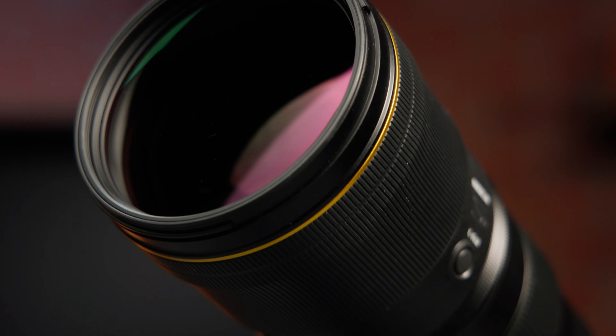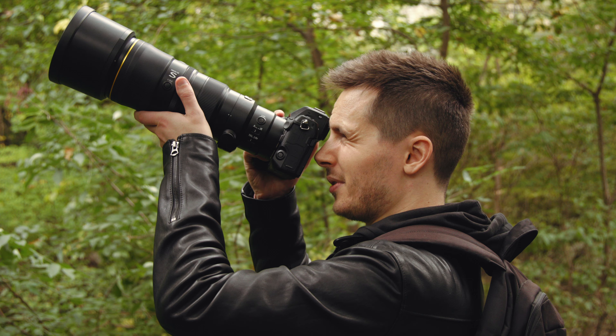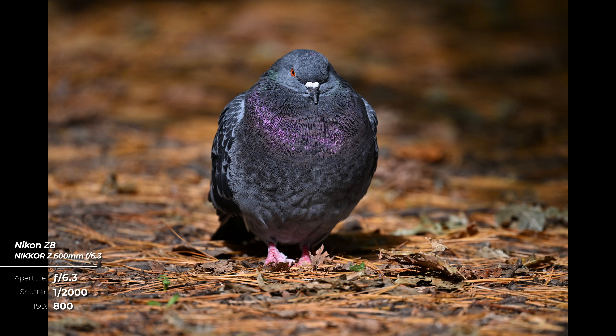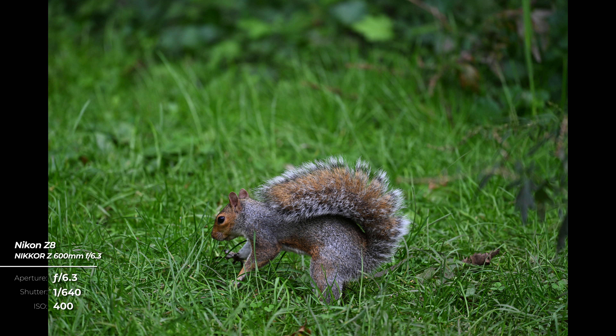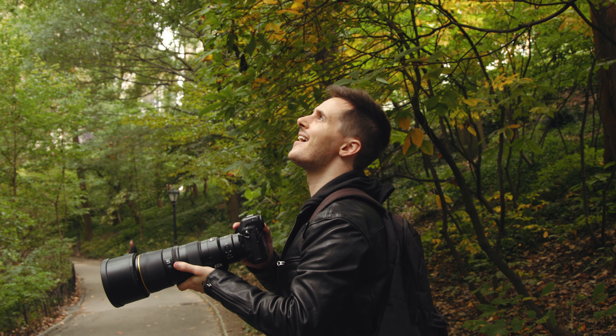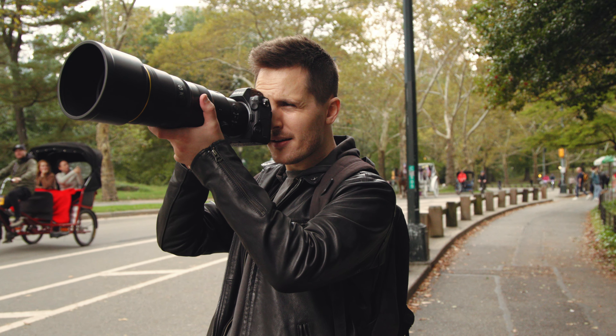This 600mm f6.3 is part of Nikon's S-Series of lenses. These lenses offer premium optics and are subjected to even more stringent expectations and standards than Nikon's standard lenses. S-Series lenses offer edge-to-edge sharpness even when shooting wide open, superior resolution, no color fringing, and are extensively sealed to prevent dust and moisture from entering the lens. While Central Park is not exactly the most extreme environment to test that weather sealing, when it comes to Nikon's optical quality claims, we can confirm this stacks up.